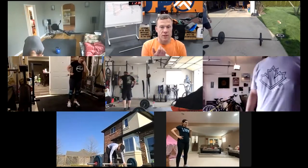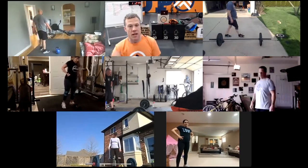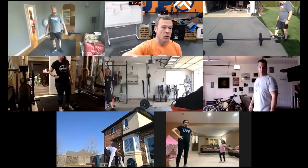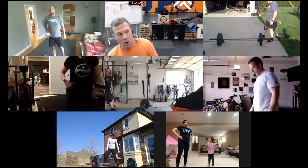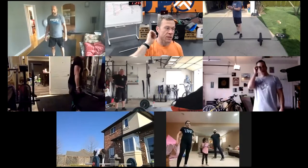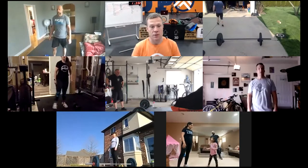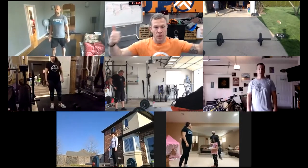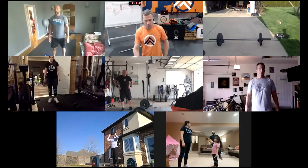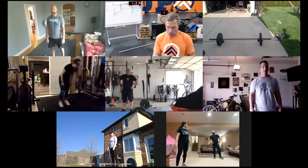Practice round is this: five burpees over your object, five power cleans or ten dumbbell cleans, and then five calories on your machine, or 20 mountain climbers, or 10 shuttle runs, or a 100-meter run. Let's get ready to roll with the practice round, then grab a drink, hit the bathroom, and get started with SoulCycle.